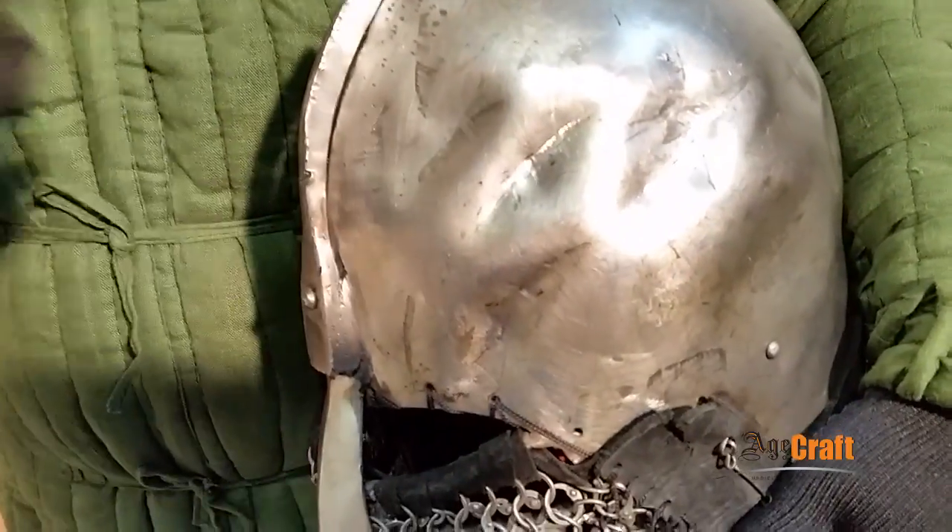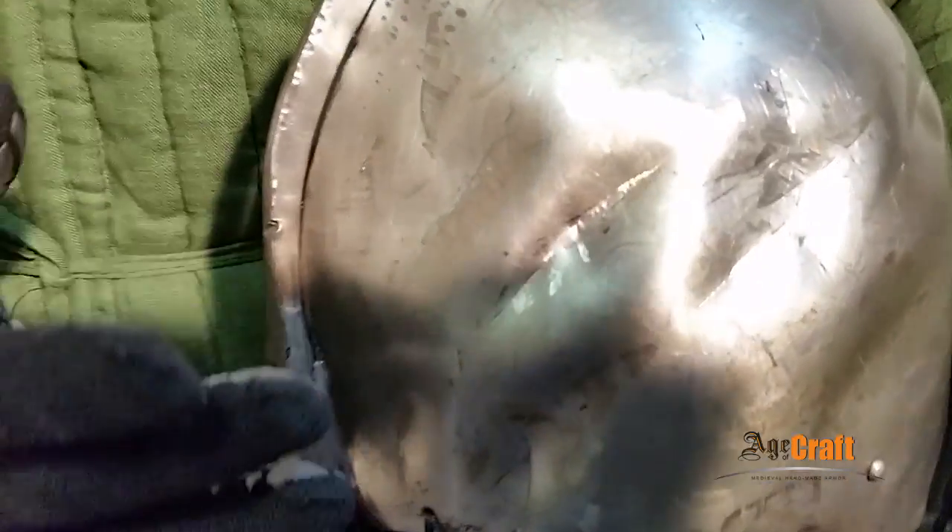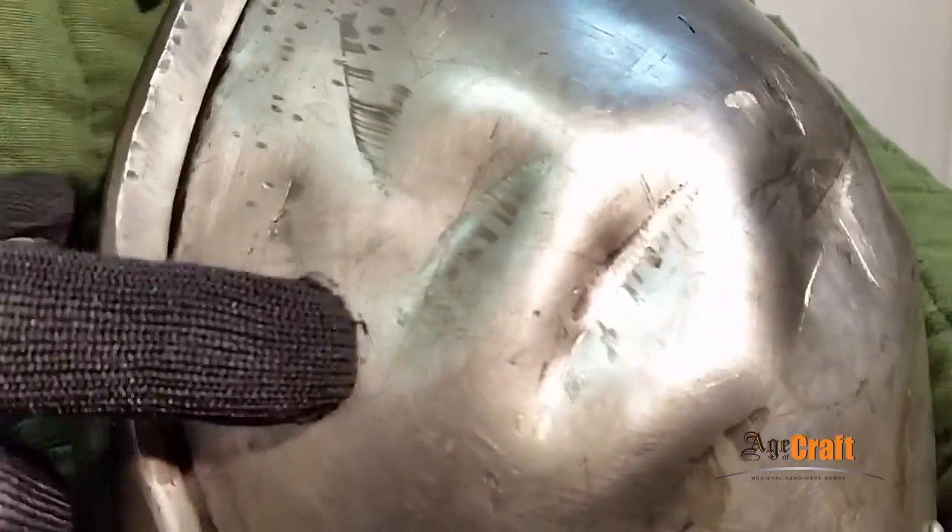We see only dents — the helmet is not broken. We can also see the chipping at the joint, but the helmet is not broken.